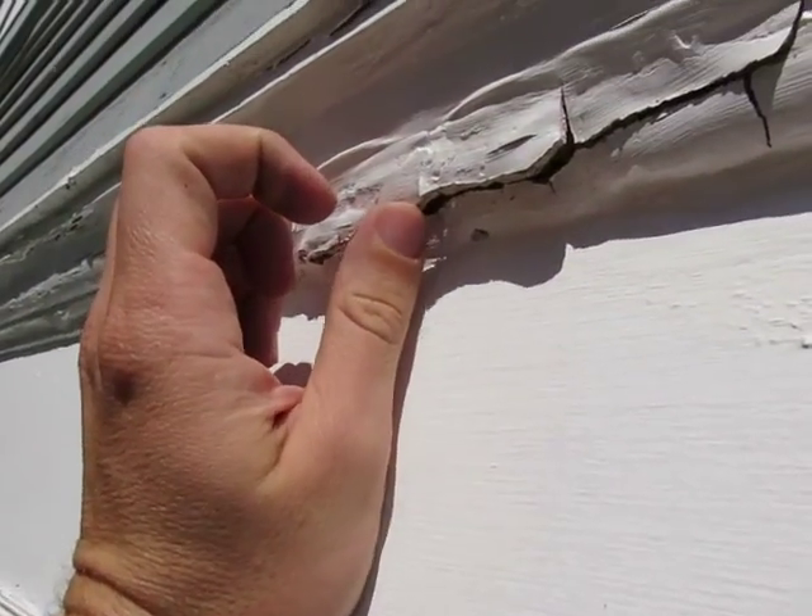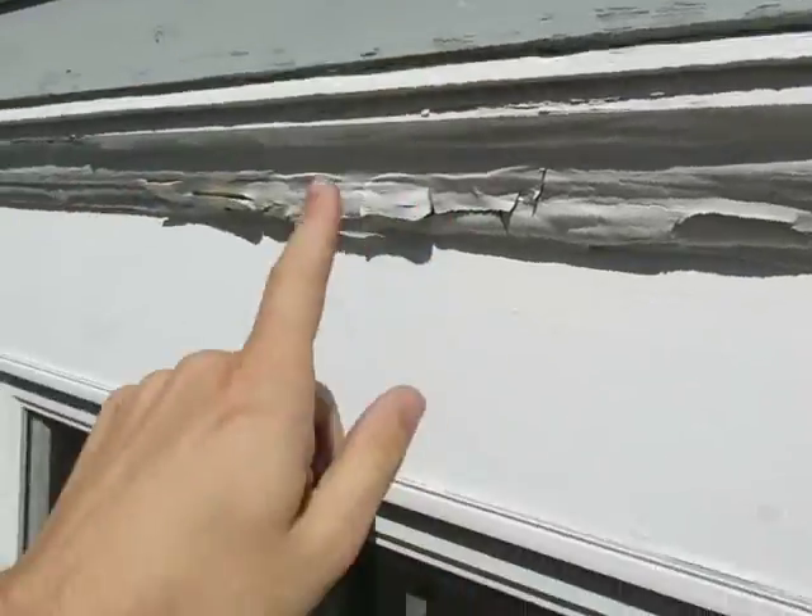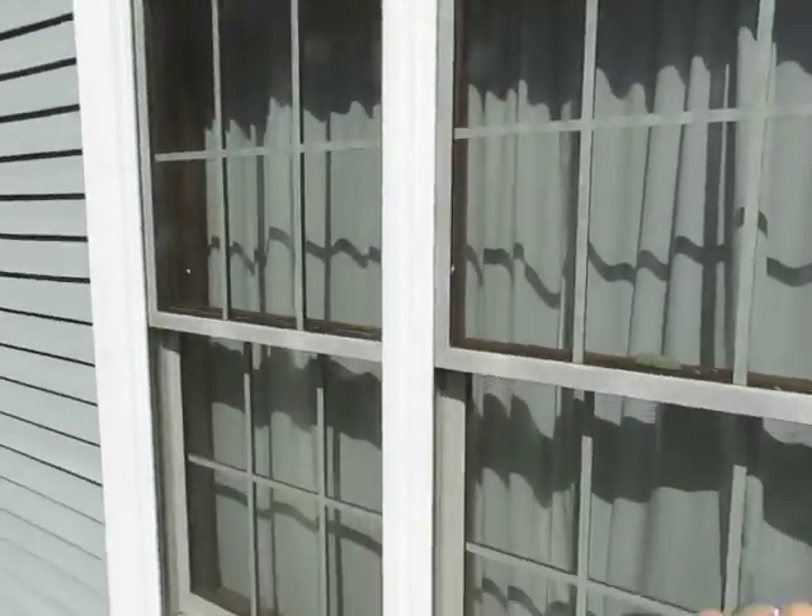We can definitely see the crown molding has been puttied so much that it's pretty much falling apart. They never put a flashing system on top, so all that water was coming down, rotting the wood away.